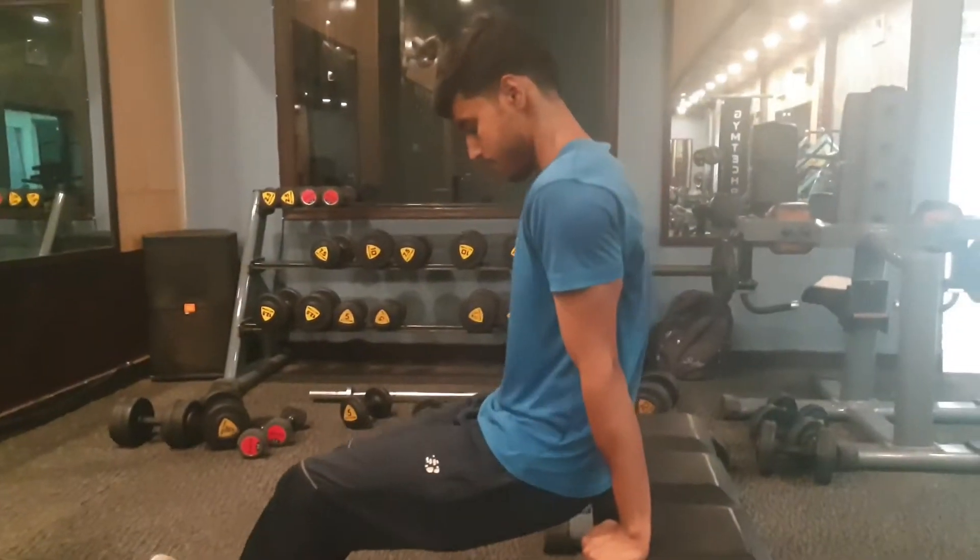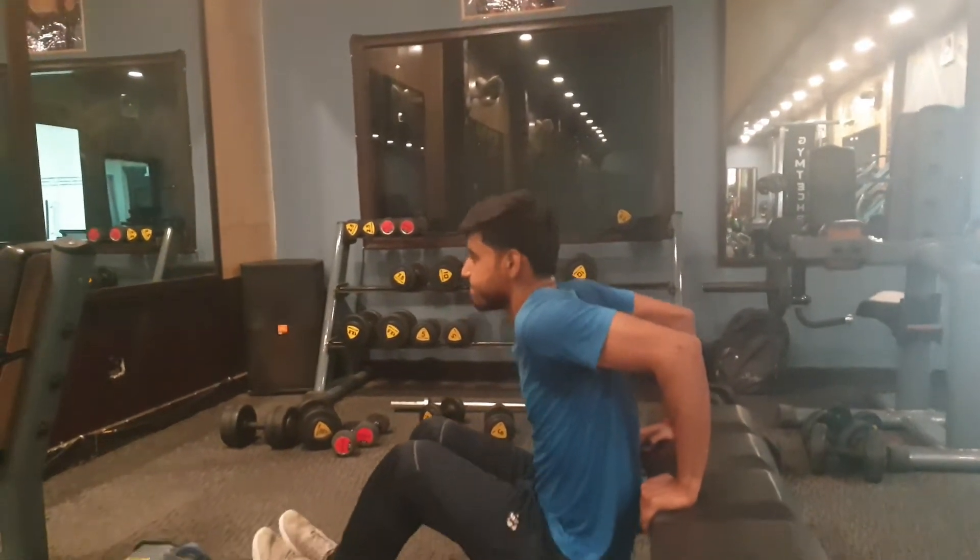Our last exercise is chair dips. We have to do 3 working sets and the rep range will be between 8 to 14.